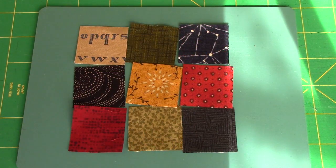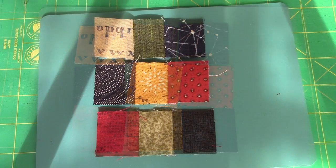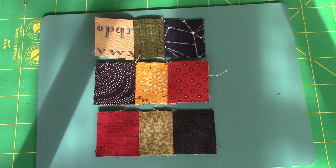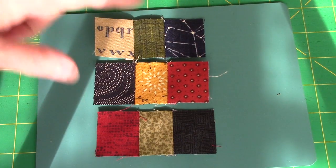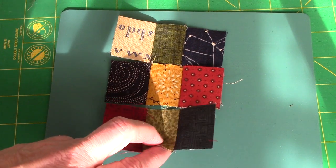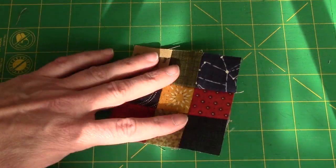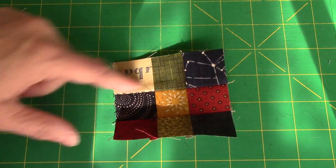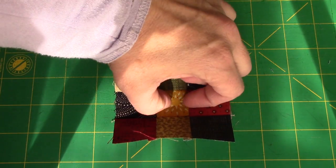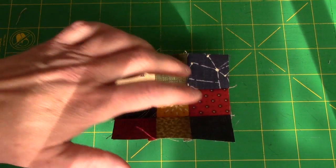We're going to arrange our nine squares however you want them and sew them together in rows. Once our squares are sewn into rows, we're going to press the top and bottom rows one direction and the middle row the opposite direction — it doesn't matter as long as the middle is going opposite those two rows. Now we're just going to sew the rows together to make our nine patch. Note to self: if you pressed your seams all in one direction, you cannot pop the seams at the intersections.